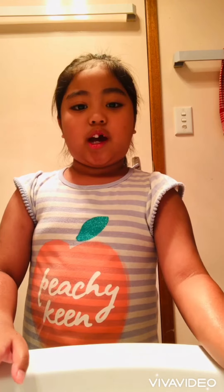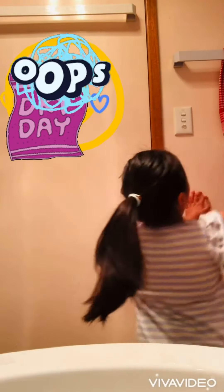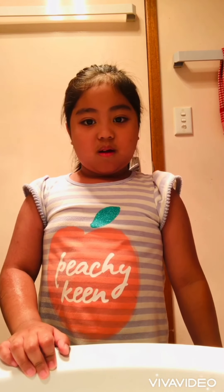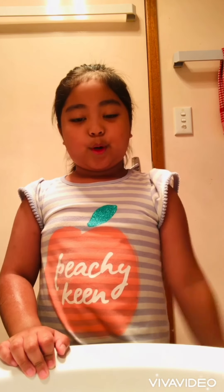Then you have to dry your hands with a towel. But if there's no towel, you can wipe them on your clothes.